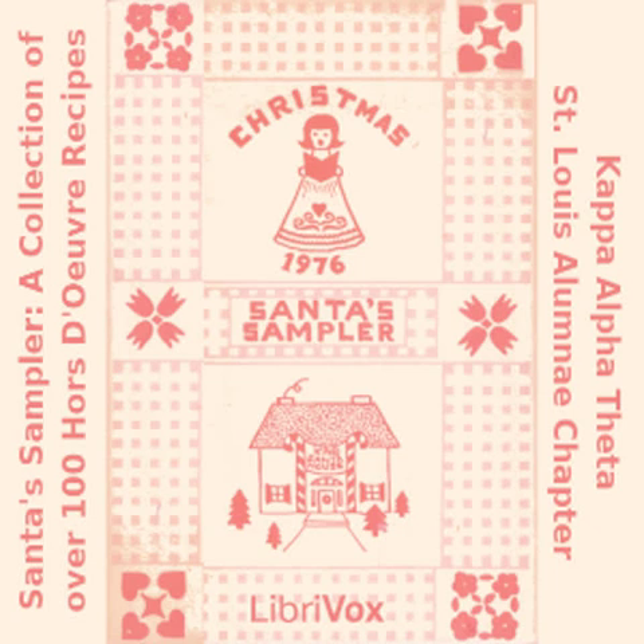Bloody Mary Dip: one cup sour cream; one cup mayonnaise; two envelopes Bloody Mary mix; one quarter teaspoon salt; two tablespoons green onions, minced. Mix and chill overnight. Dip vegetables or crackers.